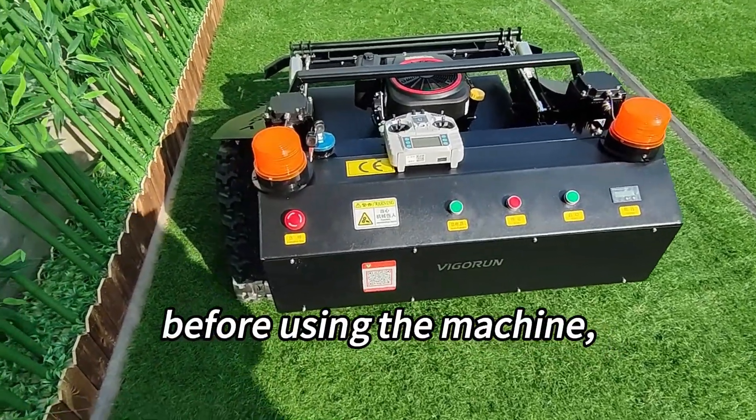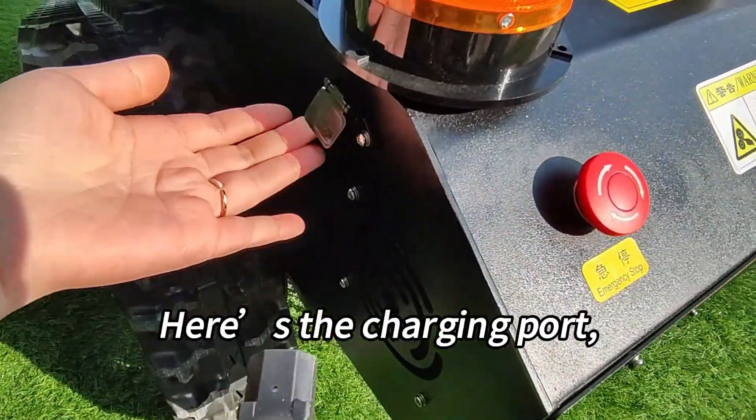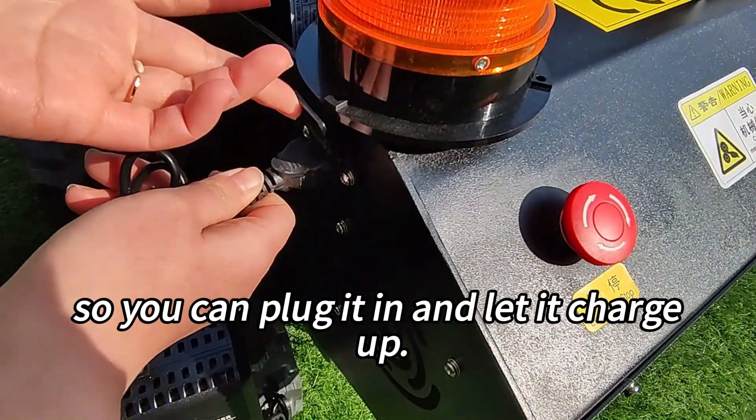First things first, before using the machine, make sure to charge the battery fully. Here's the charging port, so you can plug it in and let it charge up.